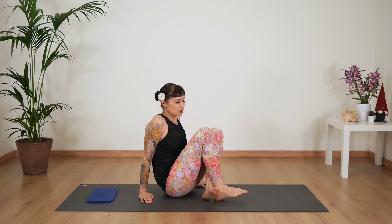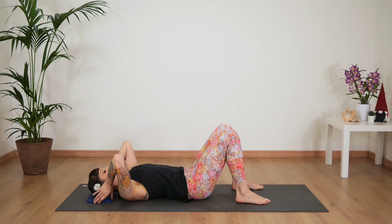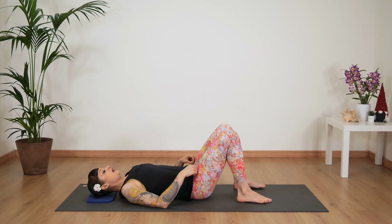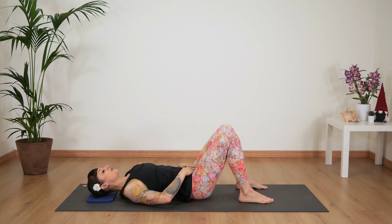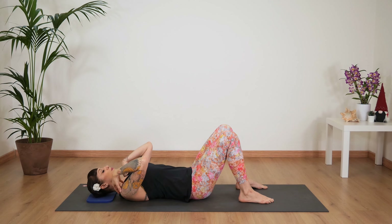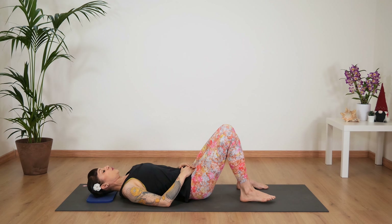Let's start by lying in a supine position. You can try to place that cushion under your head if you need it, or it's not necessary. Take a moment here just to find your neutral pelvis, the placement of your shoulder blades, and the opening in your collarbones.